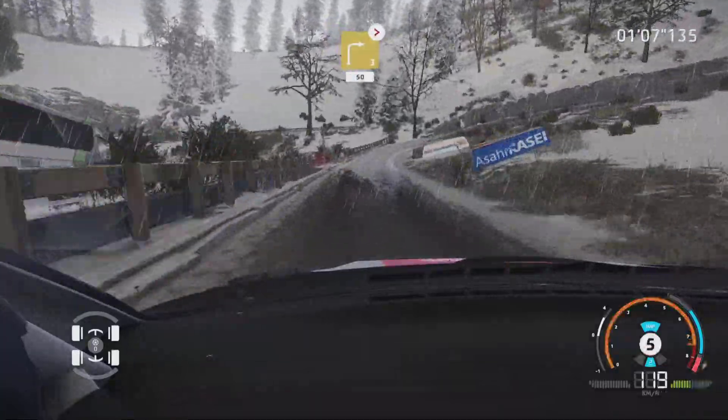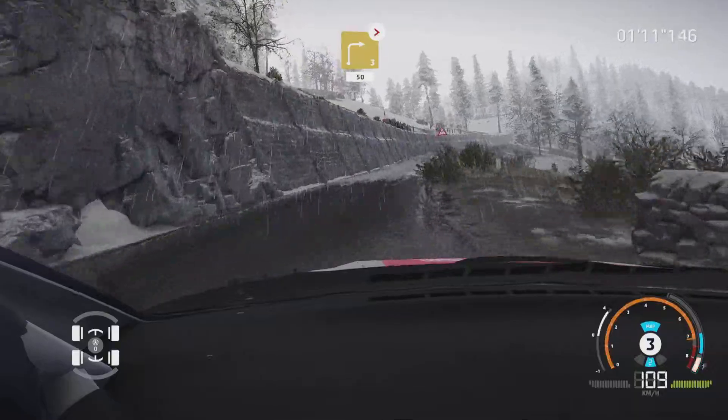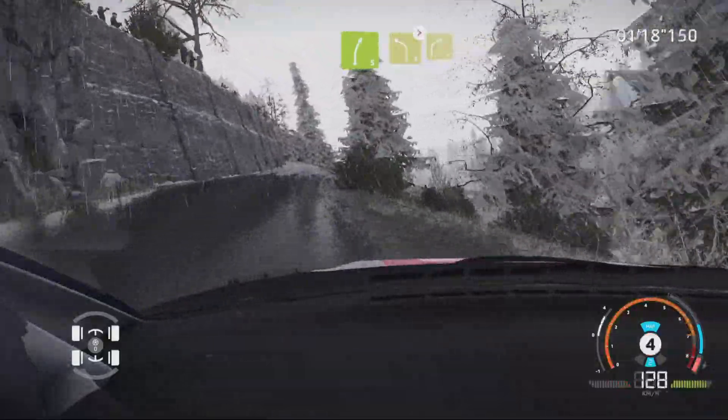And right 3, tightens, 50. Caution, bump, into right 4, short, 50. Right 5, keep in. And left 4, tightens, into right 4.